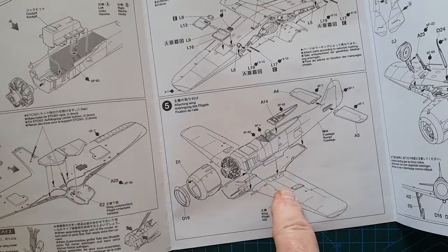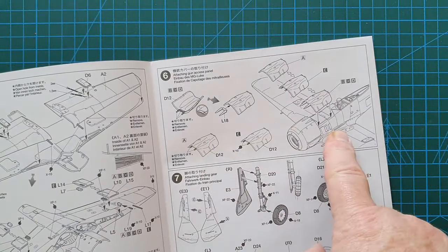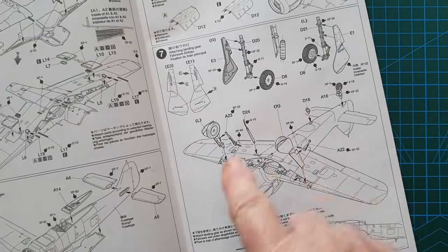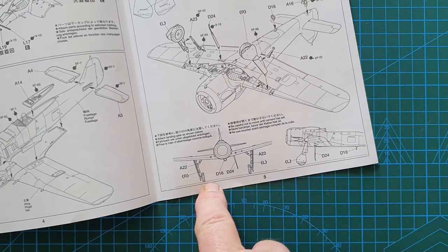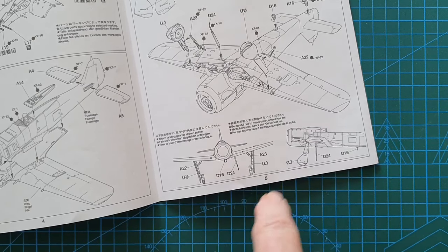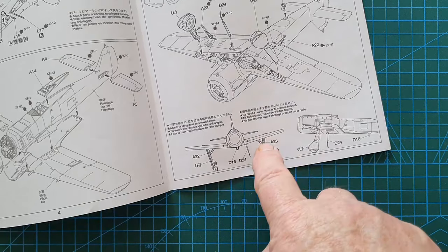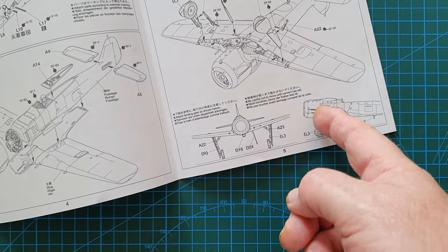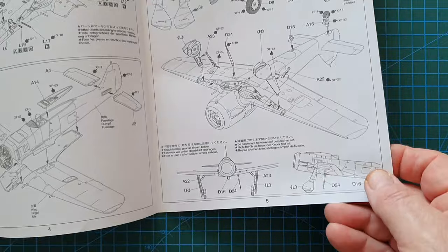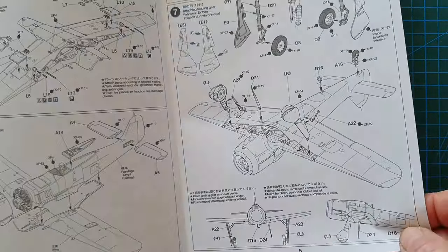Then it's the wings going onto the fuselage, tail planes, engine cowling, and wheels — fairly straightforward. The kit helpfully provides a diagram showing the angle at which the Focke-Wulf's undercarriage legs need to sit. A lot of aircraft kits don't show you this, but those undercarriage legs are angled forward, not straight down. It's a very handy guide, and I believe Tamiya's Messerschmitt kits do the same thing.